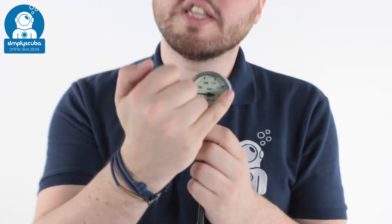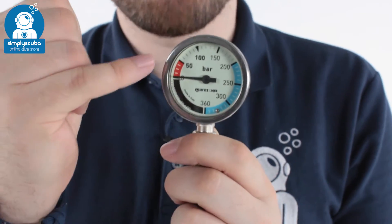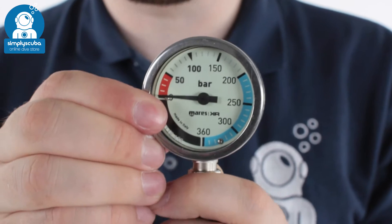Hi, welcome to Simply Scuba. Here we have the Mares XR SPG52 with 15 centimeter hose. This is a high quality, tough, submersible pressure gauge. The face of the main screen is 52 millimeters across. You've got a nice big screen, tempered glass and a chrome plated brass housing, making it very strong.